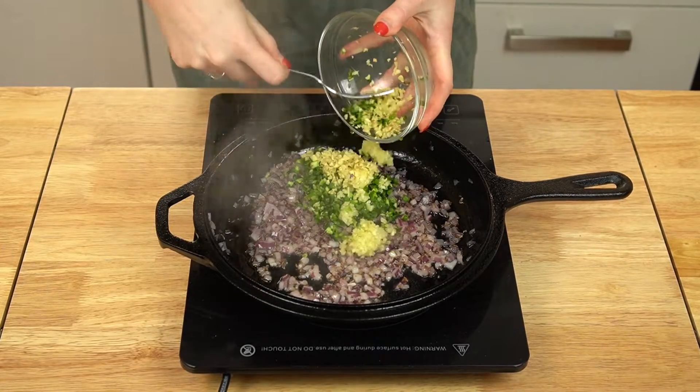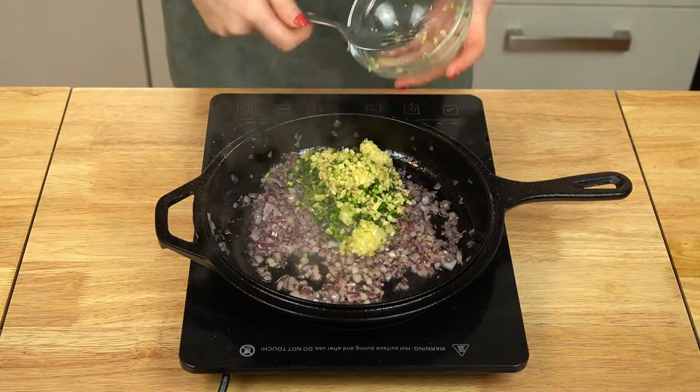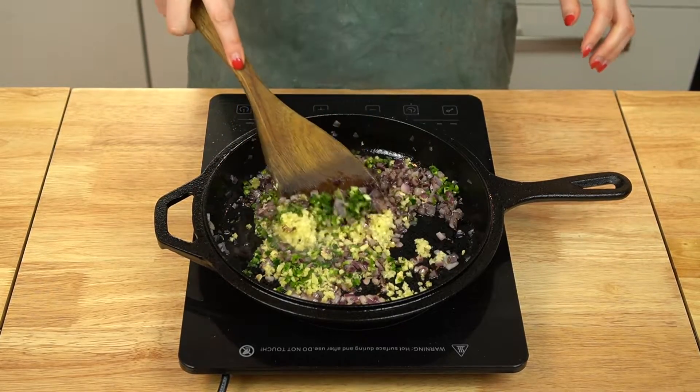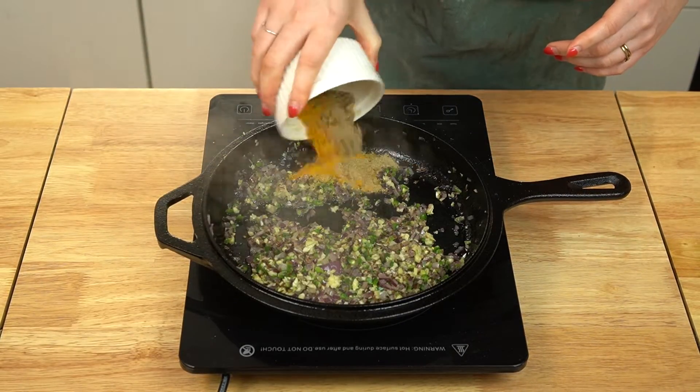Once your onions are beginning to brown, add your minced garlic, ginger, and chilies. Cook this until it's just fragrant, only about 30 seconds or so. Then it's time to add a few more spices.